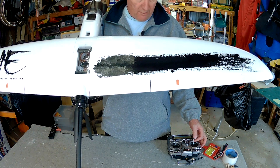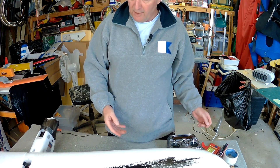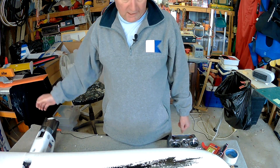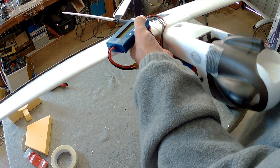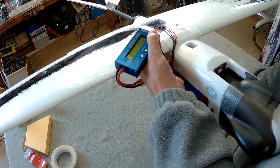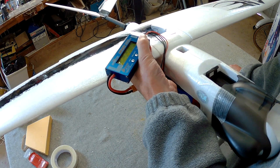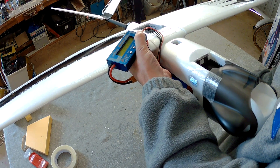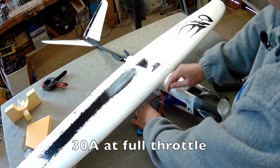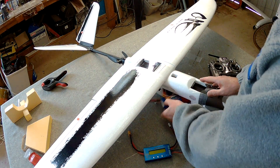That has plenty of thrust now but makes a hell of a lot of noise. Someone has suggested putting some light grease in the gear so I'll try that later on, but yeah, that's frighteningly noisy. That was about 30 amps, 450 watts or something like that, with heaps of thrust.